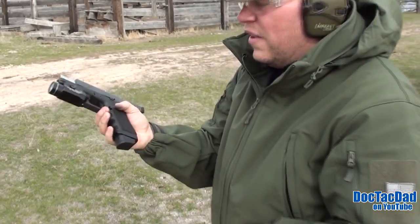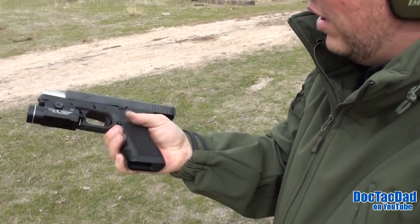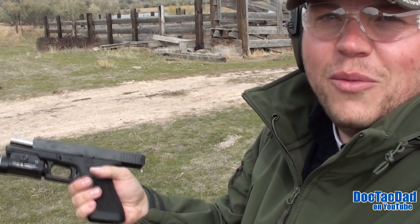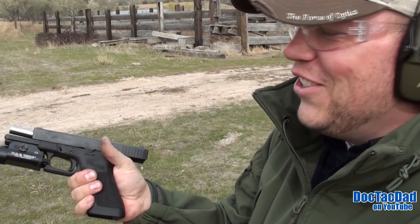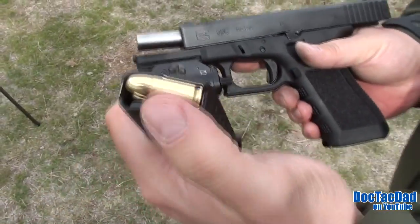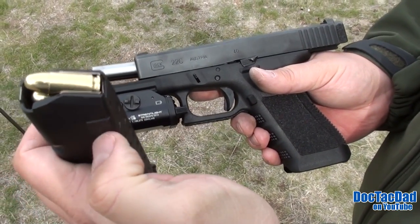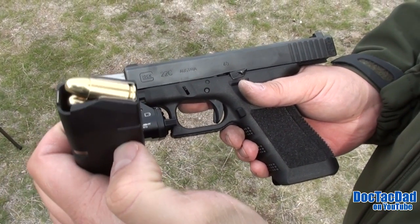Nice. There it is — 19 rounds for the Italy-made. Now let's go and shoot the Herzegovinian, which is also known as Bosnian. I noticed that the Herzegovinian Bosnian is a little bit more polished on the casing than the Italian-made.